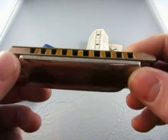And here's the harmonica — M. Hohner Blues Harp. It's in great shape.